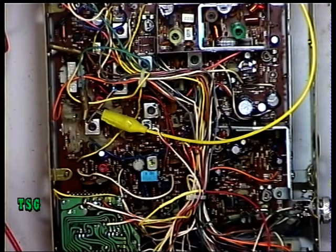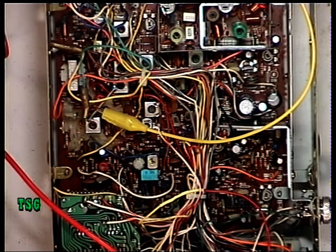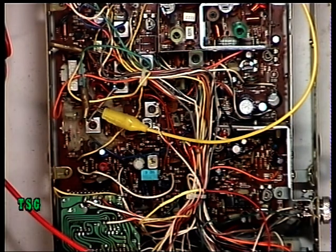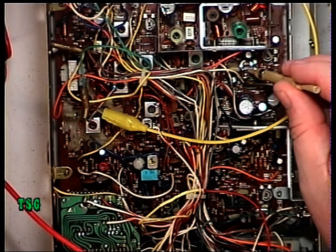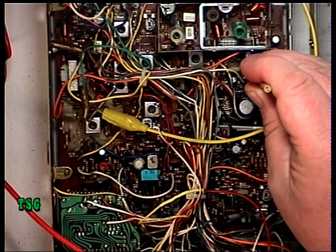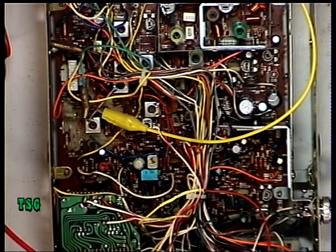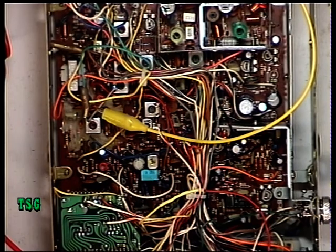Moving on to the deviation now. We have RV2 and RV6 - I see these as deviation and mic gain respectively. Using the audio oscillator held up to the mic: it's well above spec, doing 3.5kHz, so backing that off to 2.2kHz. Then doing the whistle test just to make sure we're not exceeding 2.5kHz. That's spot on. Listening on the little monitor - testing one two three - that's absolutely fine. It was a bit high before.